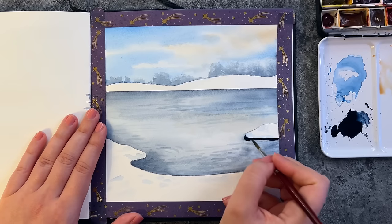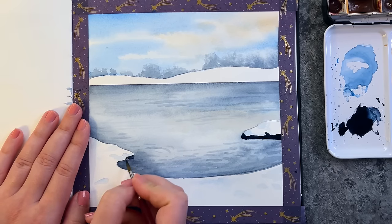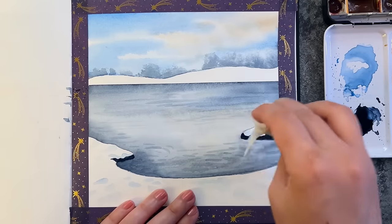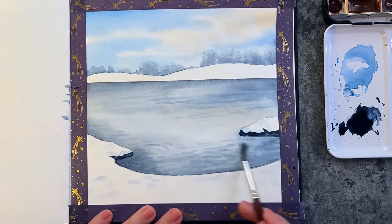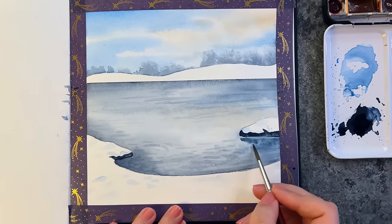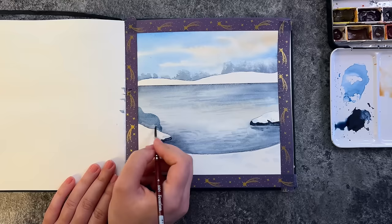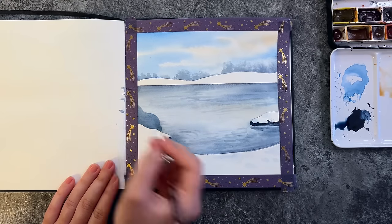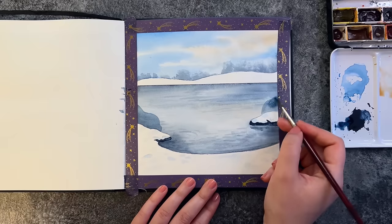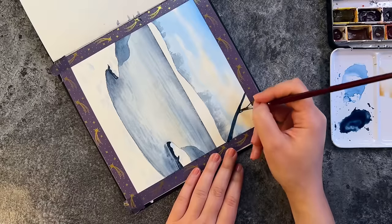With a super dark indigo, using lots of pigment, I add some rocks — what is below the snow — which creates more contrast in the painting. I use the same indigo to paint the trees. I like to stylize my paintings a bit and usually don't go for full realism, so here I create abstract shapes representing bushes with the same indigo, just a bit more watered down so it becomes more translucent and you can see the layer behind.